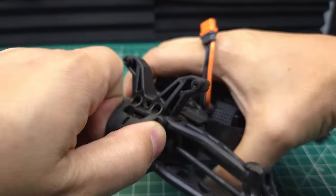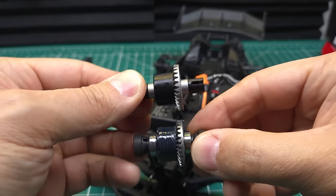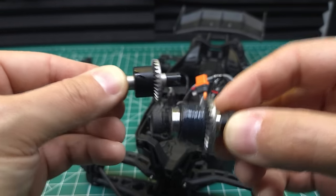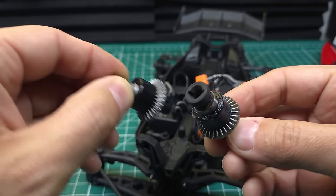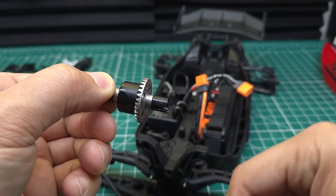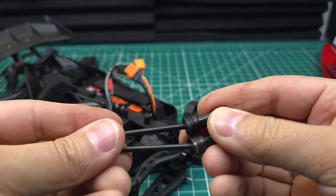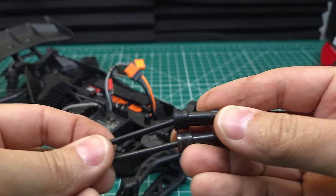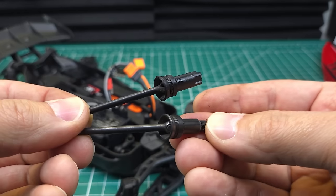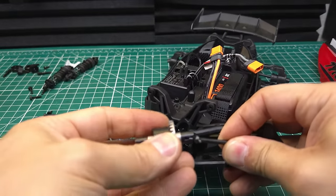Taking this cover off, we can see the stock differential and these stock CVDs. The stock differential and the upgraded differential look fairly similar. The big difference is that the internal gears on the upgrade are metal while the internal gears on the stock are plastic. The output cups are also steel, which is a lot stronger than the plastic output cups on the stock ones. These are also fluid-filled instead of grease-filled. The CVD shafts are actually identical, but the out-drives are where it's different — these are fully plastic and these are fully steel. To upgrade, all we need to do is insert these CVDs and then install the upgraded differential.